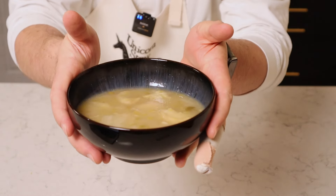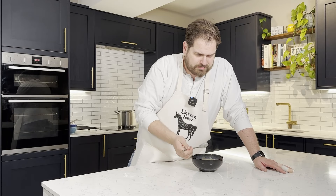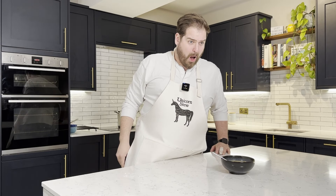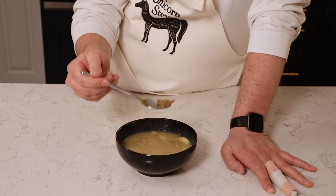Three hours later, we have soup. This is so going to be worth it. I had to fish around for about a minute and a half until I actually found one of the few bits of beef in this beef soup.